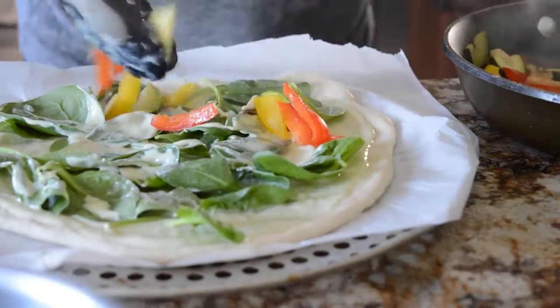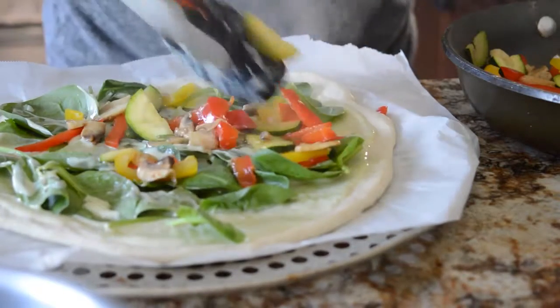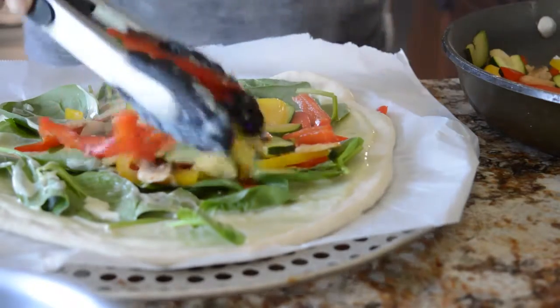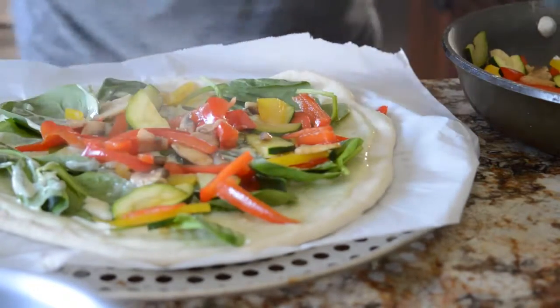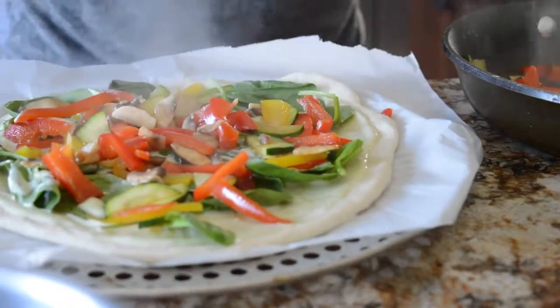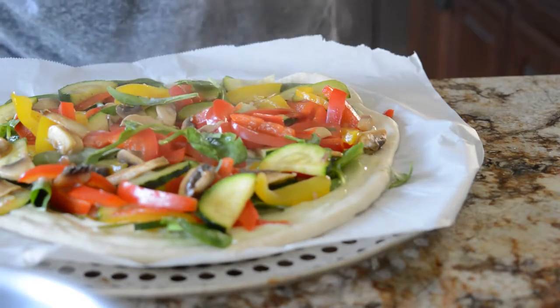I put the vegetables on hot — if you're putting it straight into the oven after, it's not a big deal. I just kind of put them all over the pizza and tried to spread them in an even layer. It worked. And then I added a bit more spinach on top because you can never have too much spinach on your pizza.